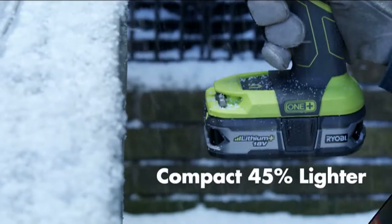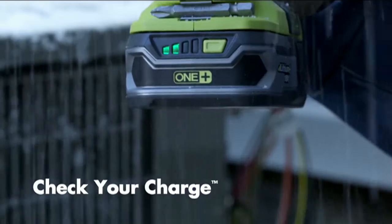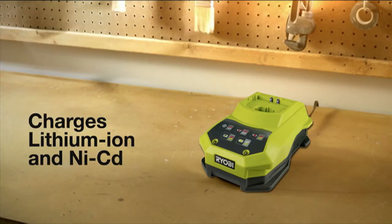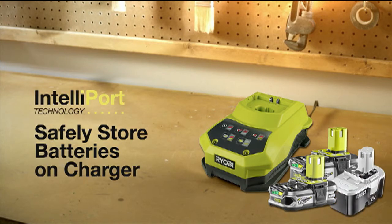These lighter weight batteries feature extreme weather performance and a built-in fuel gauge to check your charge. Use the ENERGY STAR rated dual chemistry fast charger to charge them all. IntelliPort battery management technology allows you to safely store batteries on the charger without damaging the cells.